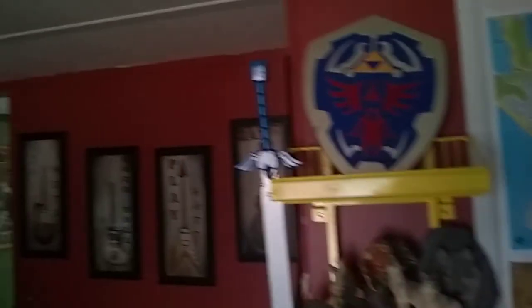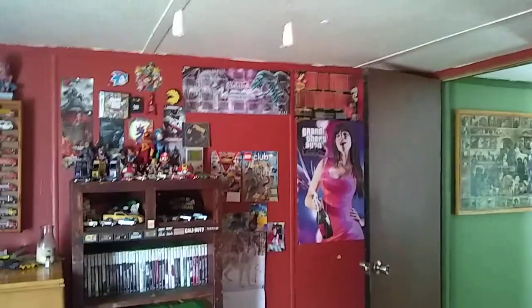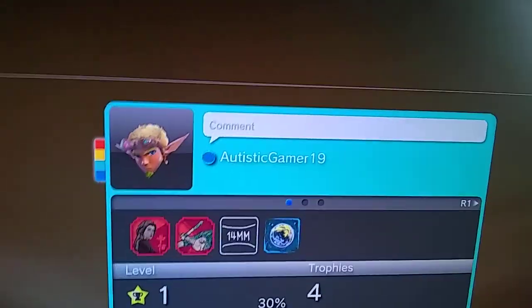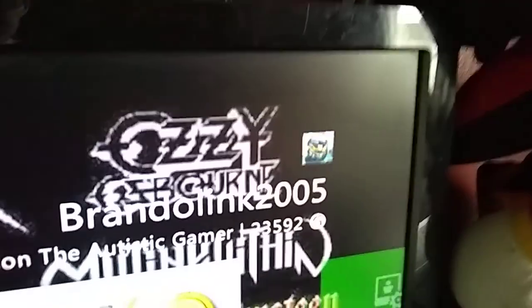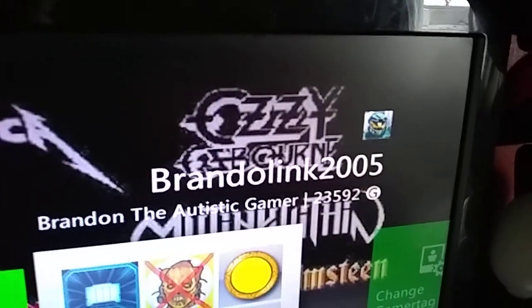I hope you guys like how this room looks. I'm going to do a 360 view of it. Last but not least, I'm going to show you guys my gamertag for both my Xbox and PlayStation. For PlayStation it's Autistic Gamer 19, my picture is Jak. For my Xbox it's Brando Link 2005. So if you guys have a 360 and a PS3, feel free to send me friend requests because I accept all friend requests.